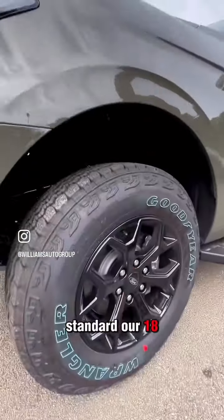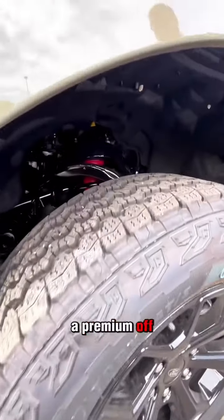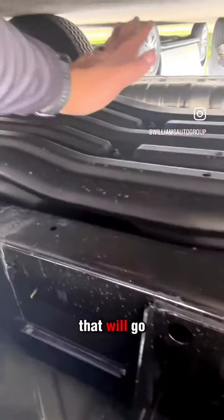You will get standard 18-inch all-terrain tires as well as a premium off-road suspension for the front and rear. On the underneath of your Ford Timberline Expedition, you will also have a skid plate that goes right underneath your fuel tank system.